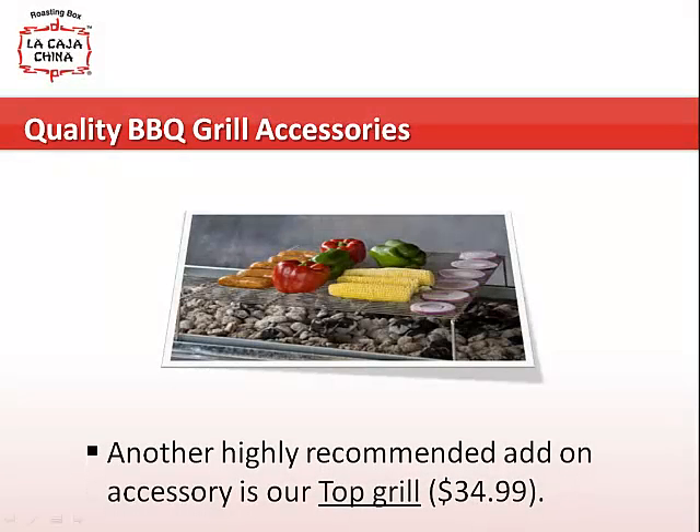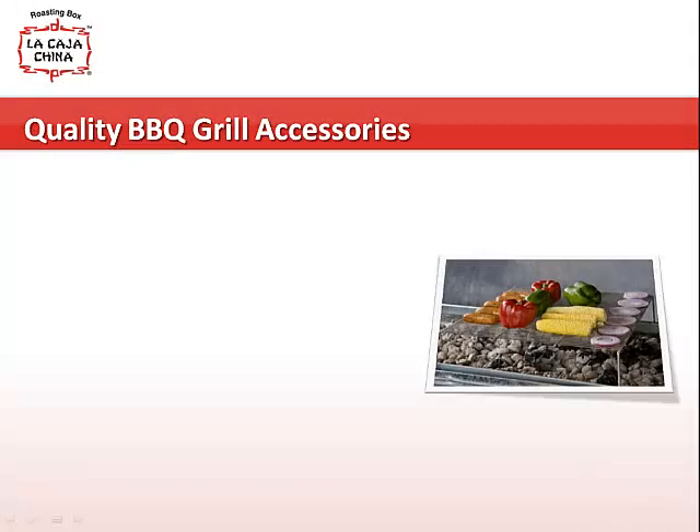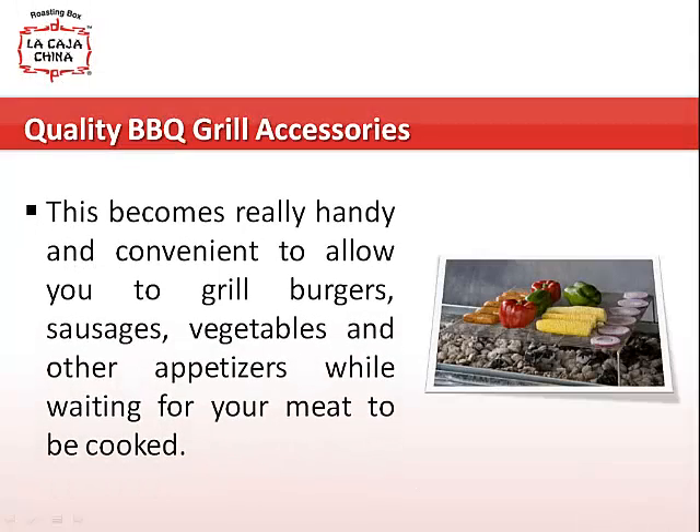Another highly recommended add-on accessory is our top grill. This becomes really handy and convenient to allow you to grill burgers, sausages, vegetables, and other appetizers while waiting for your meat to be cooked.